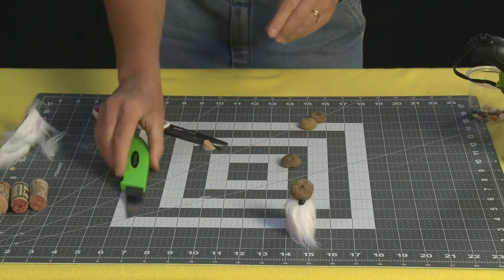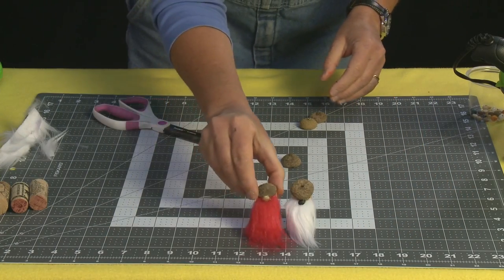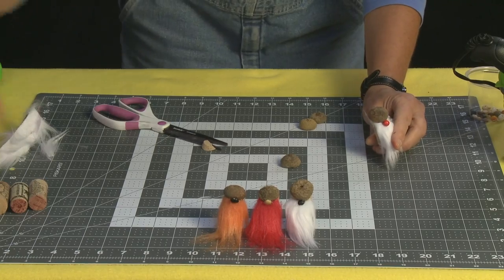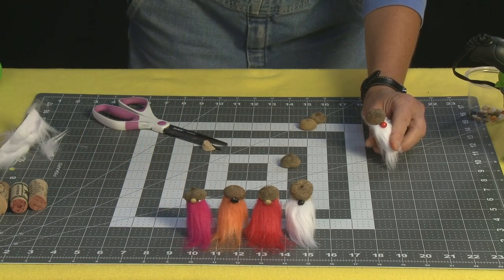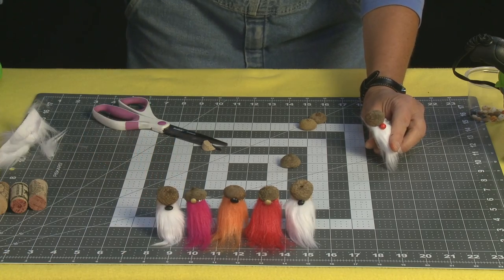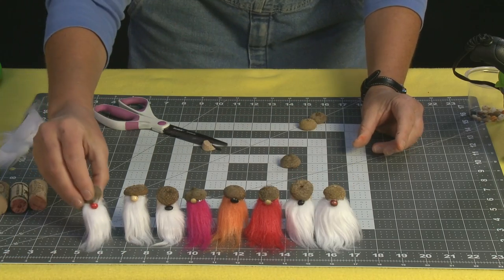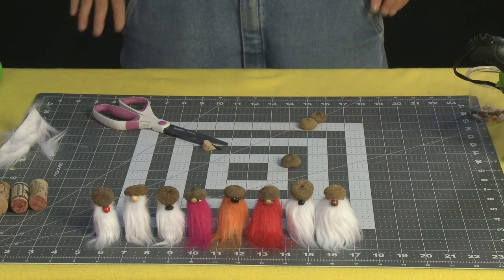Let's bring out some of his friends so you can see all the different little configurations you can make of these little guys. These guys have beans for noses and different colored beards. This guy has a little bead, and this one too. They're certainly going to give the seven dwarves a run for their money! And that's all there is to making your very own wine cork gnome. You can make so many of them and they each have their own personalities — they're as cute as can be.